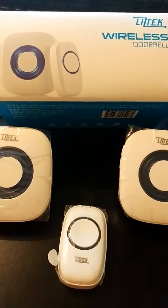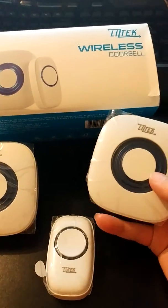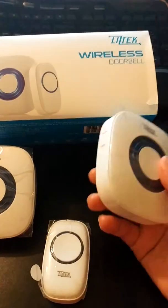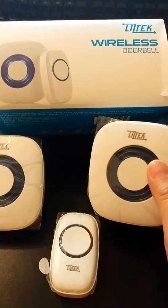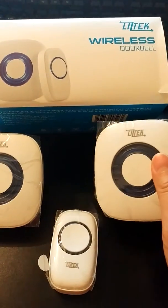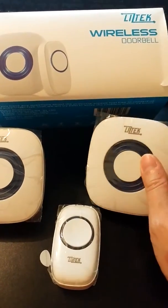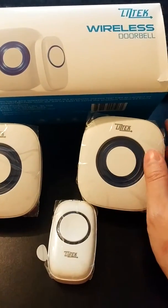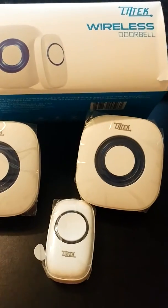Based off all the testing we did around the house, what we're planning to do is put one receiver by the landing on the stairs between the first and second floor, and the other one between the first floor and the basement. After our testing, we found that we could hear it all over the house, which is perfect.